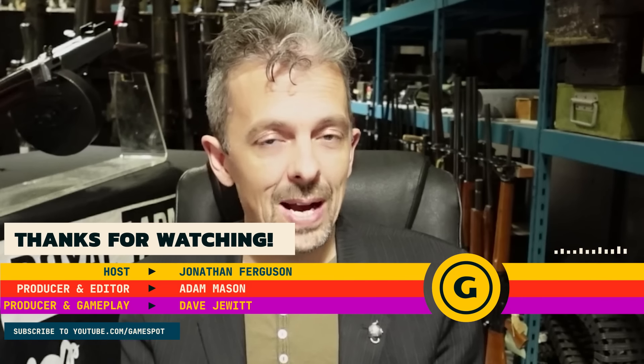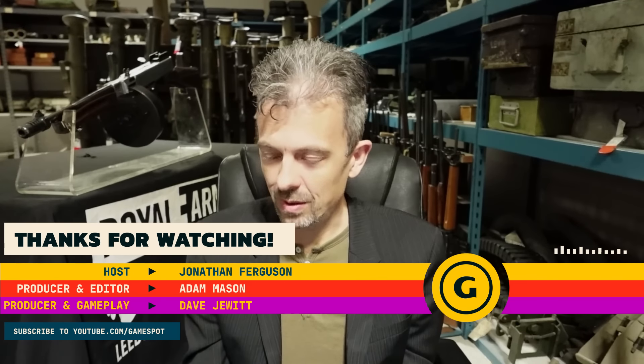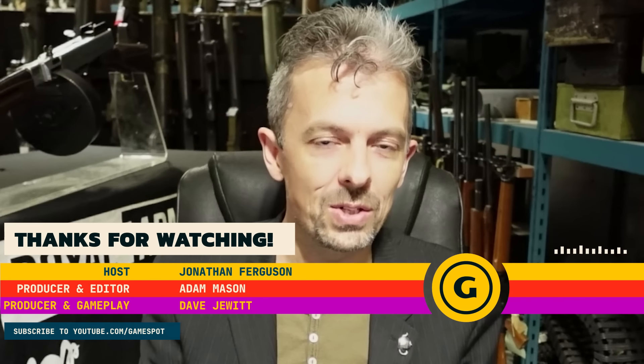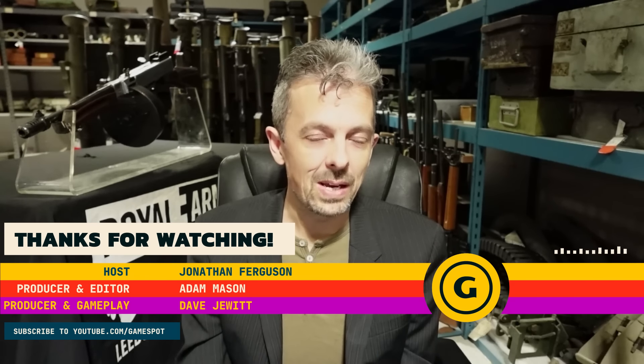Thanks for watching, guys. Those were more guns from the Fallout games — hope you enjoyed that. Please do come and check out actual museums if you can, over here in the UK. We've also got a website, Instagram, Twitter, Facebook, and our own YouTube channel which features yours truly as well. Whatever you do, please do join us again next week here on GameSpot.